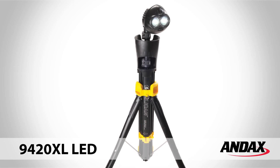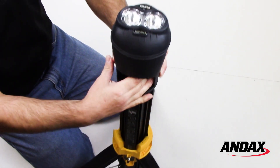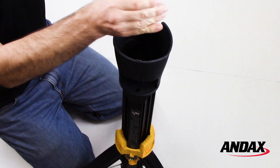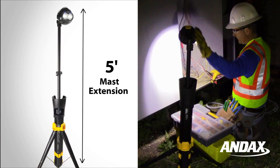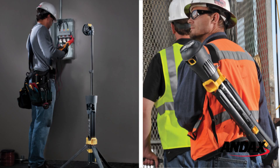The Pelican 9420XL LED work light is portable, deploys in seconds, and features a five-foot mast extension pole to illuminate your work area. With an extra battery and carry case, this light will move with you throughout the work day.